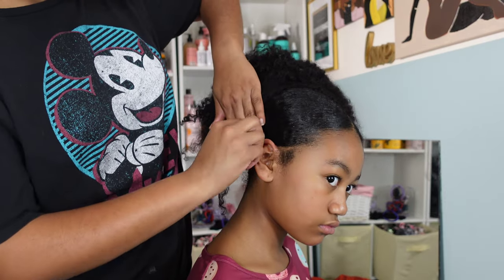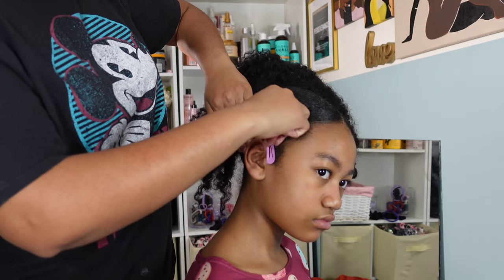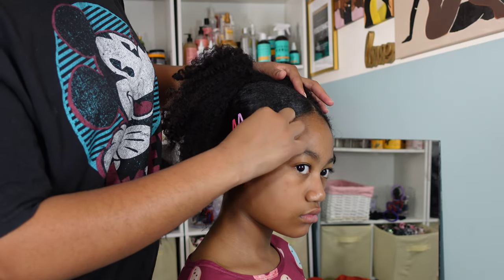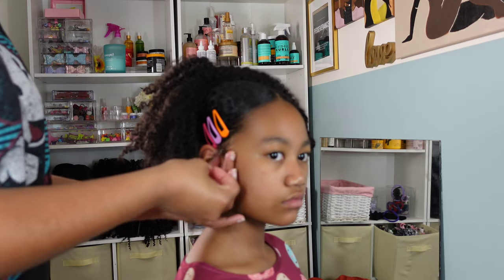Right now I'm just laying down her edges using some edge control gel, and then I decided to go in with some snap clips just for a little bit of decoration — kind of give that throwback 90s vibe. I love snap clips; I used to want them so bad as a child but I didn't really have them growing up, so I definitely use them on my daughters.